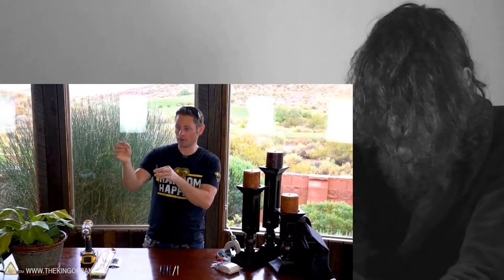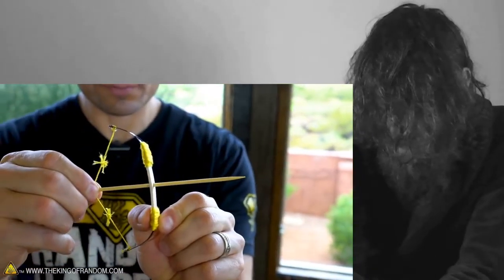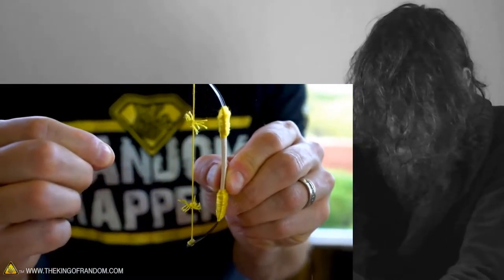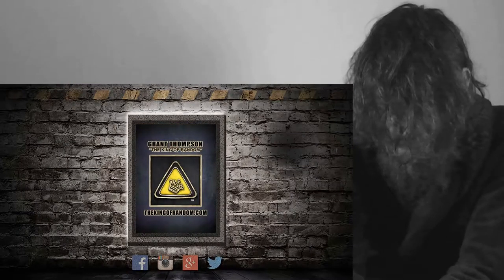If we wanted the arrows to go longer, we'd actually have to add fletchings to the end, which isn't going to work shooting them out through this hole here. At this point our bow is finished, so let's go ahead and make some arrows.